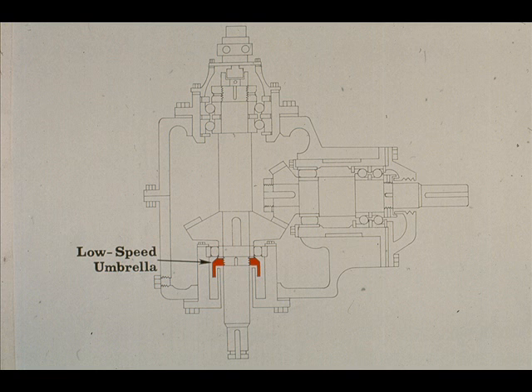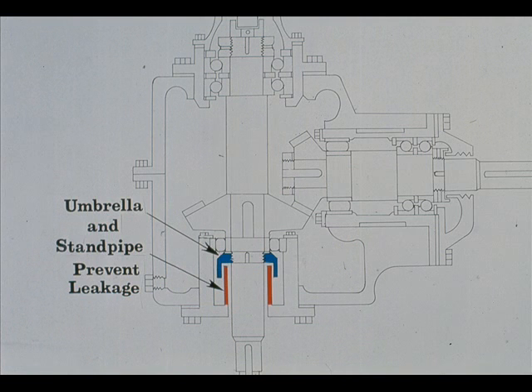The umbrella also serves another purpose. It works in conjunction with the standpipe to prevent leakage of lubricant along the low-speed shaft and out through the open end. The umbrella, which is tightly secured to the shaft, channels the lubricant into the bottom of the bearing carrier. From there, it runs back into the bottom of the case and is picked up by the oil pump. Thus, the umbrella and standpipe serve as a very effective oil seal on this gearbox.